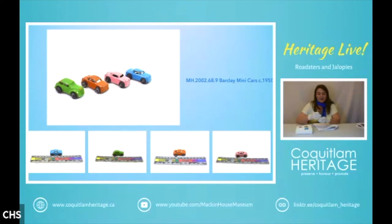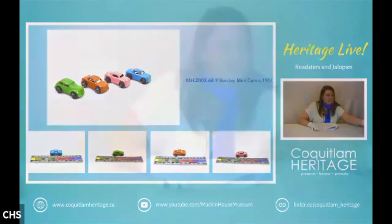The fourth car doesn't have a number on it. It's green and the paint has been worn down in some places — and underneath you can see it would have been red or orange, so somebody repainted it at one point. There are our mini cars.